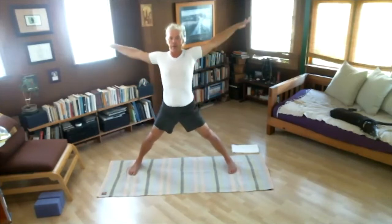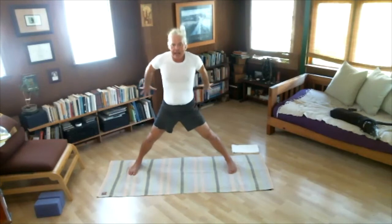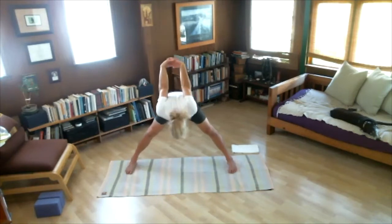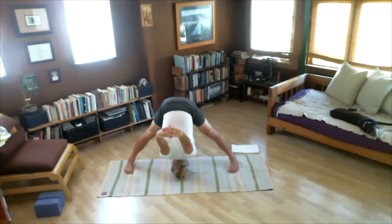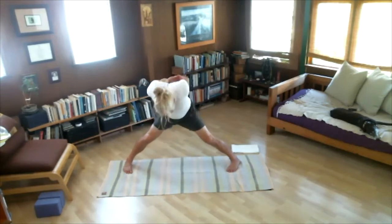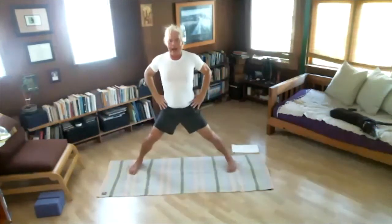Inhale, open your arms. Good job. Exhale, take the hands behind your back — interlock your fingers. Turn your shoulders out. Take a breath in. Exhale, fold and lift your arms away from your spine. Feel your shoulders and your hips. One, two, three, four, and five. Inhale, stand. Exhale, hands to the waist.